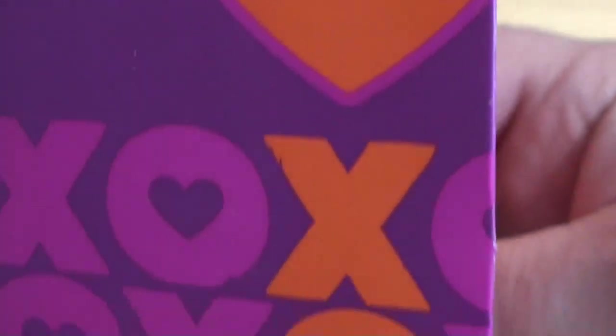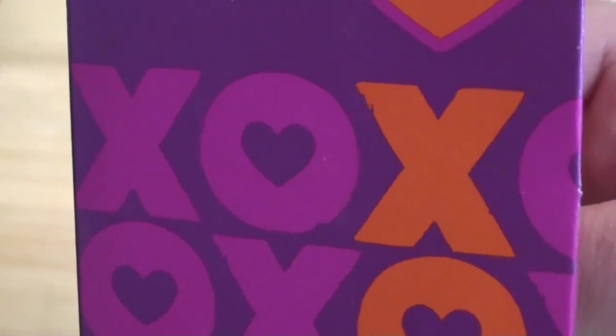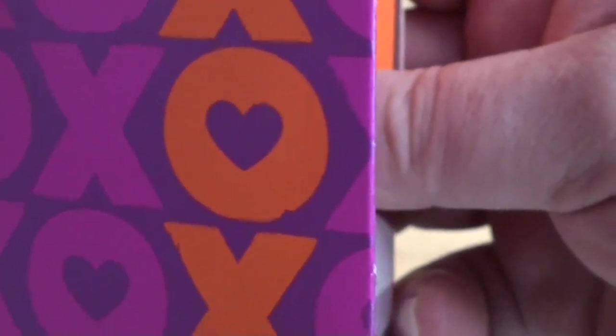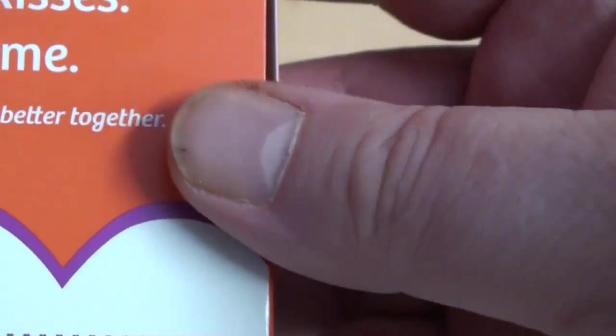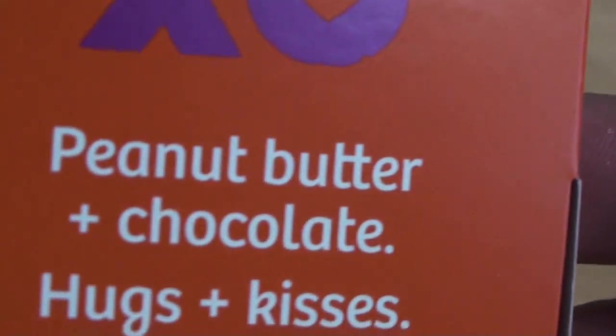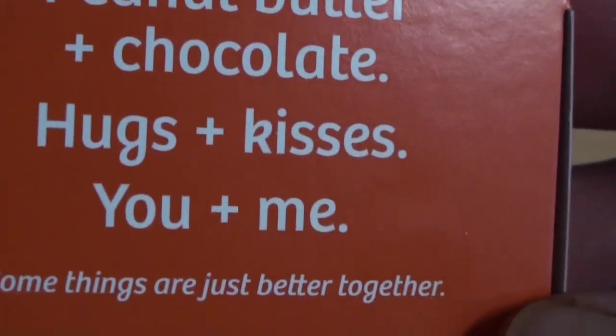Well hello everybody, Triple Chip here. This is Down the Hatch. Just picked these up the other day. Just at the tail end — I've seen this here, the Reese's XOXO. It is a 120 gram peanut butter and chocolate hugs and kisses bar. Some things are just better together.